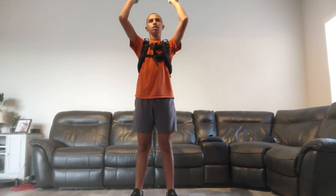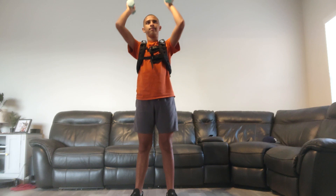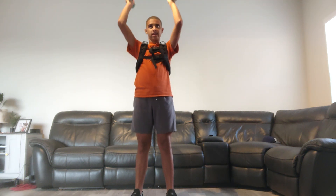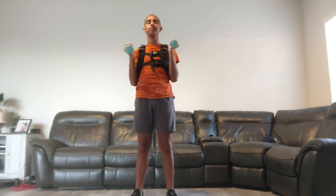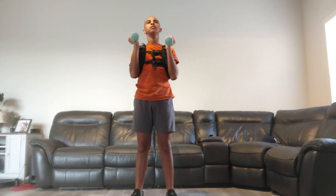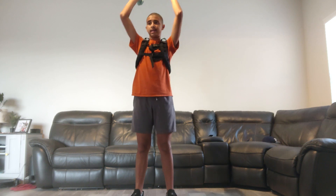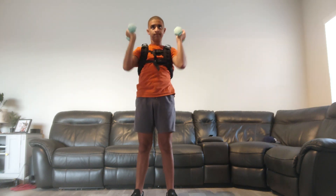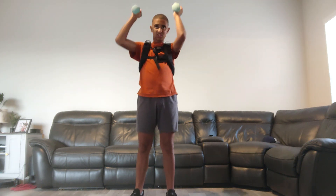Weight lifting — counting: one, two, three, four, five, six, seven, eight, nine, ten, eleven, twelve, thirteen, fourteen, fifteen, sixteen, seventeen, eighteen, nineteen, twenty, twenty-one, twenty-two, twenty-three, twenty-four, twenty-five.